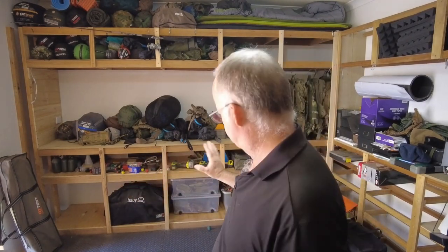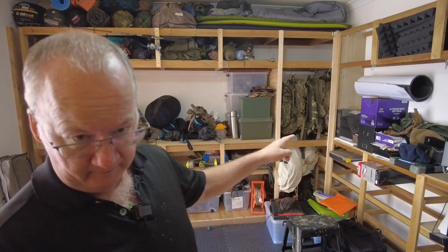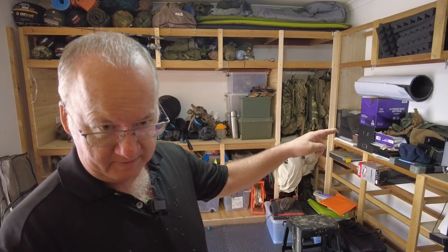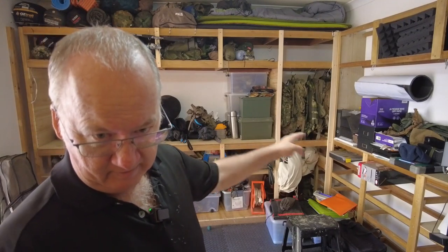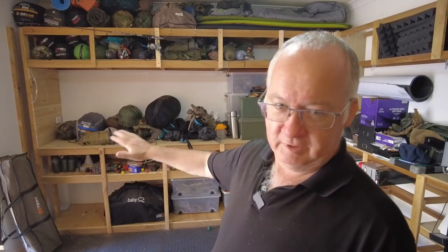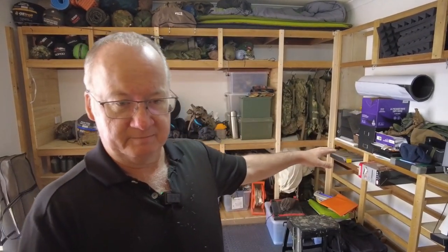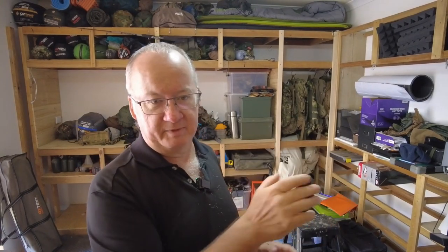I've installed a double power point on the wall over there — it was a single, but I wired in a new double one. I'll be doing the same on this side too, so I can have my two-way radios charging over here if needed. Once everything is cleared off, I can have other gear charging over there as well, like power banks for videos. The main idea is to keep the work surfaces as clear as possible. With the sound panels on the back I'll add attachments to hang my axes and knives, freeing up storage space.